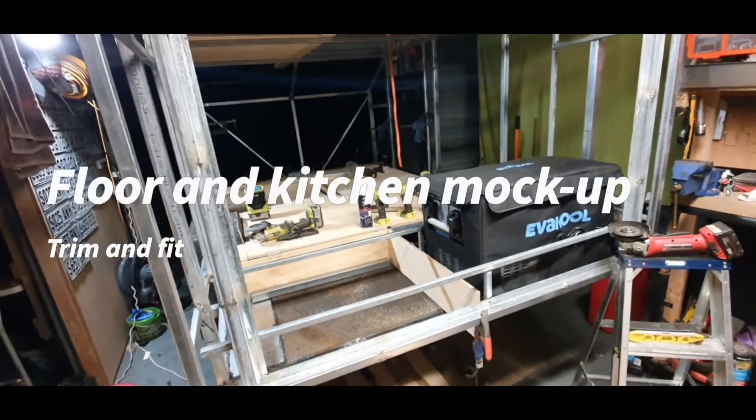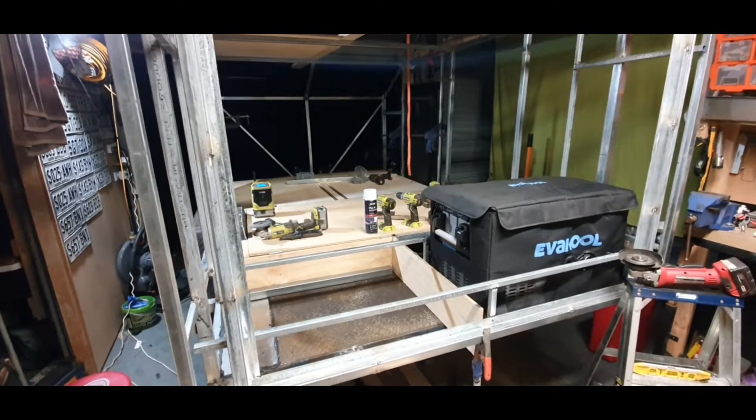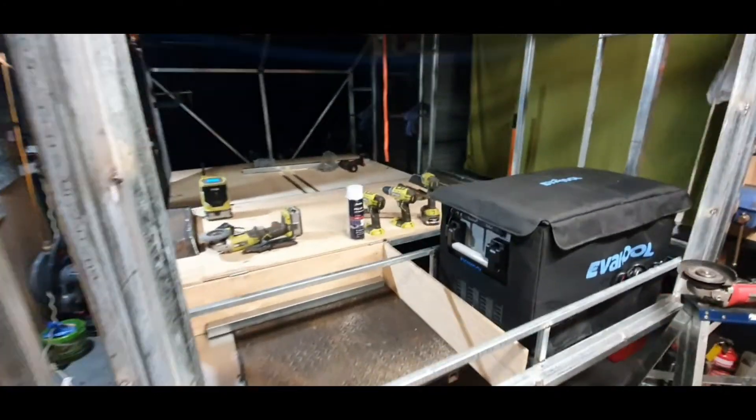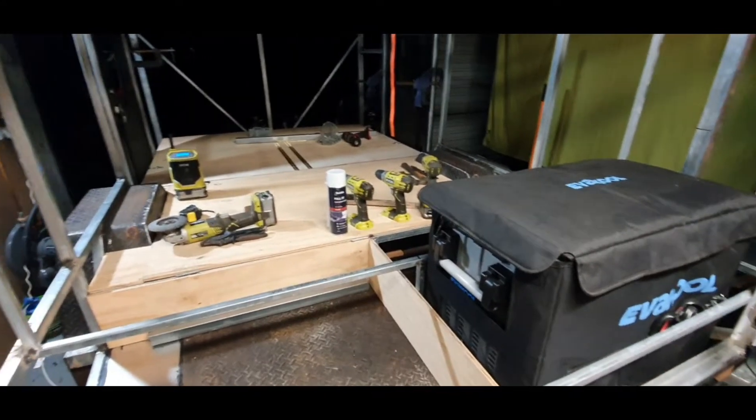Hello, welcome to GT Garage again. Come to the end of another day working on the trailer. Yes, getting there.